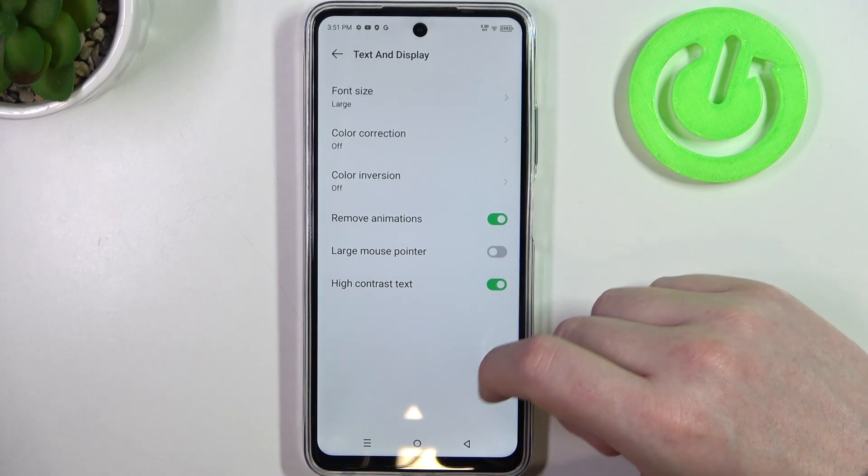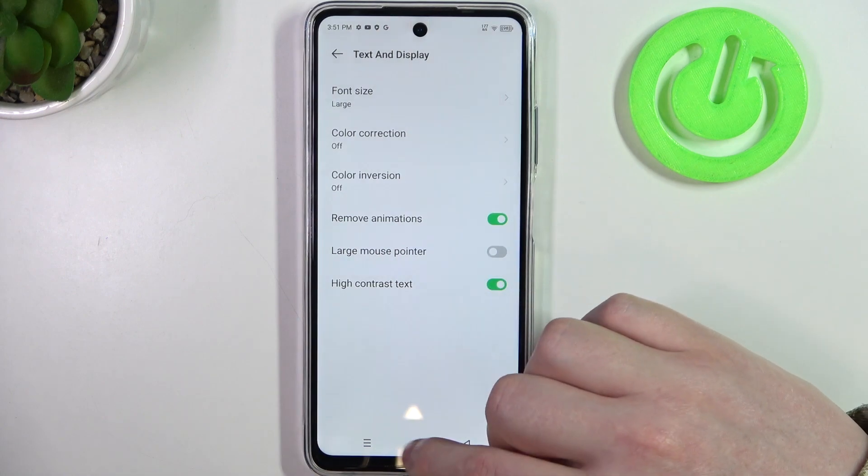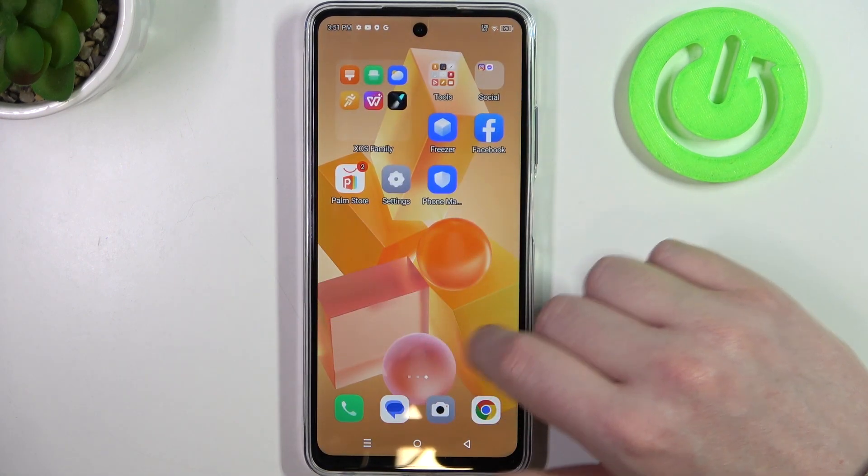Then we have high contrast text. When activated, it will add a black outline to all of the text on your phone, and you can see it on the home screen like this.